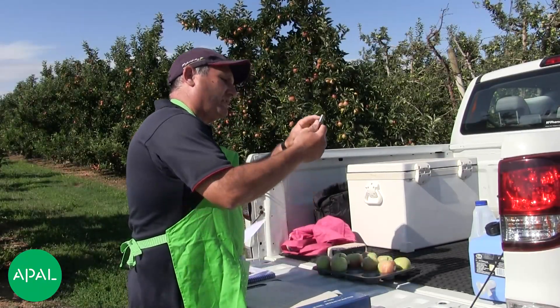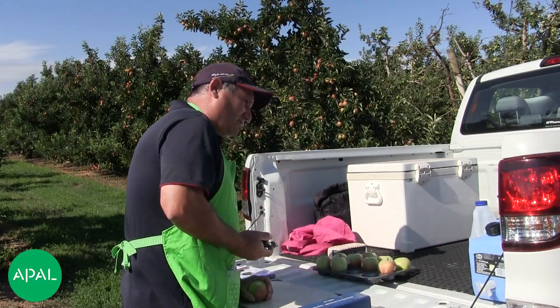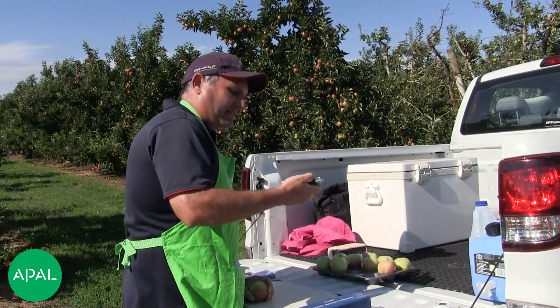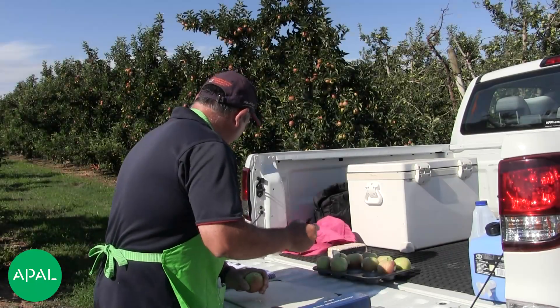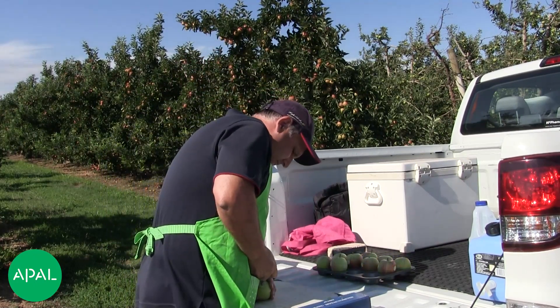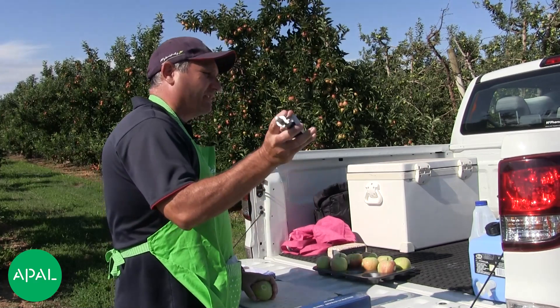There's a little line there to show you how deep it needs to go. Make sure the apple is firm, then rest your hand on your stomach, sit the penetrometer on the apple, push until it reaches the line, then take it off. That gives a reading of 8.5 kilos. Write that down as pressure one, 8.5. Then reset it to zero, flip it over and do the other side — that one's showing 8.